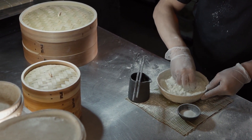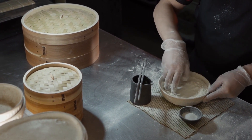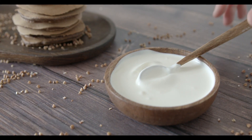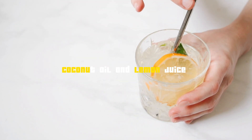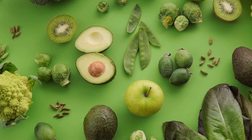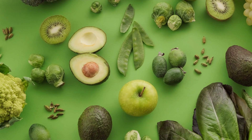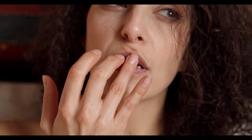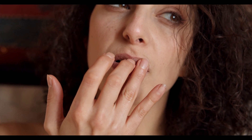Time to pamper yourself with DIY lip masks — spa-like indulgence at home. Try the honey and brown sugar lip mask for gentle exfoliation, or the cucumber and yogurt lip mask for intense hydration. The coconut oil and lemon juice lip mask adds brightness and nourishment, and the avocado and olive oil lip mask renews and rejuvenates. Apply, relax, and enjoy the natural radiance these masks offer.